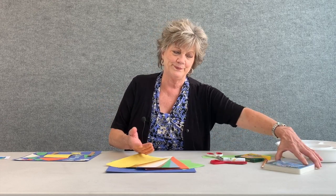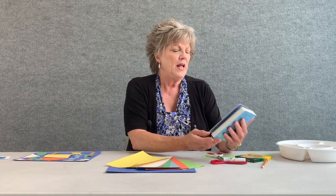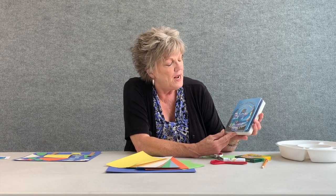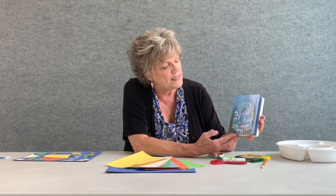Look at all those beautiful bright colors! The subject of your art project today will be a house based on the story The Napping House. This is such a fun little book — it's about a grandmama and her grandson, a dog, a cat, a mouse, and a flea, and everyone is sleeping in the napping house.